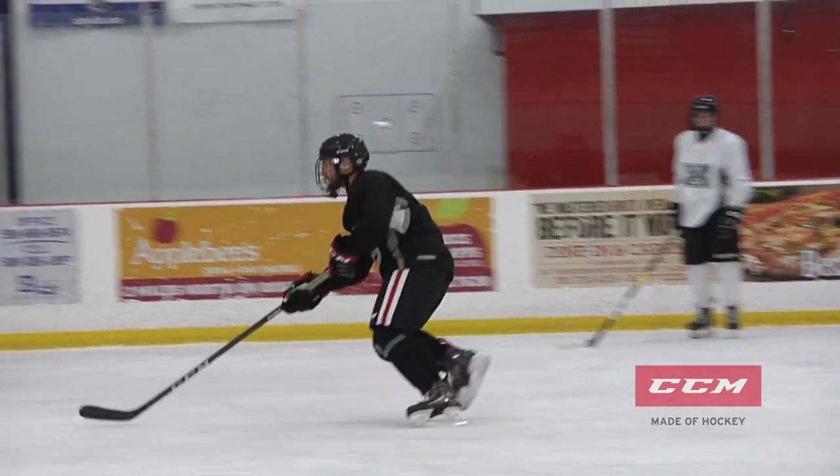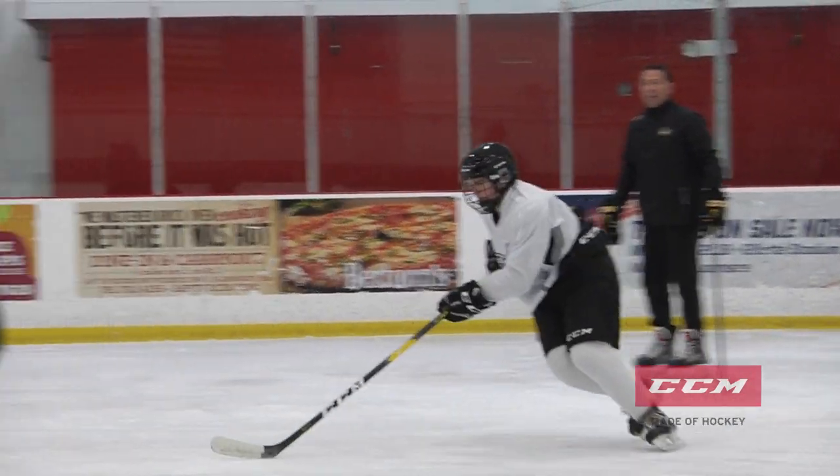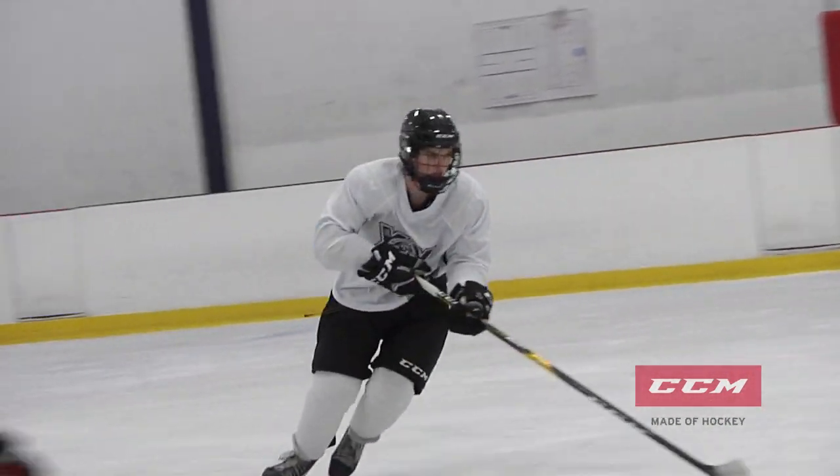Good. Nick, push harder. Push. Come on, stride. Get on your edges. Good. Keep those hands off your body.